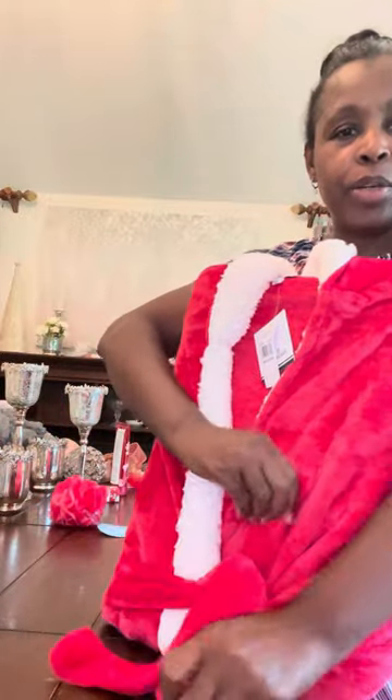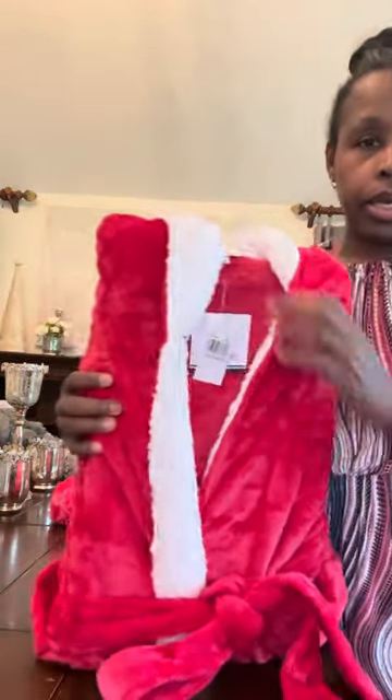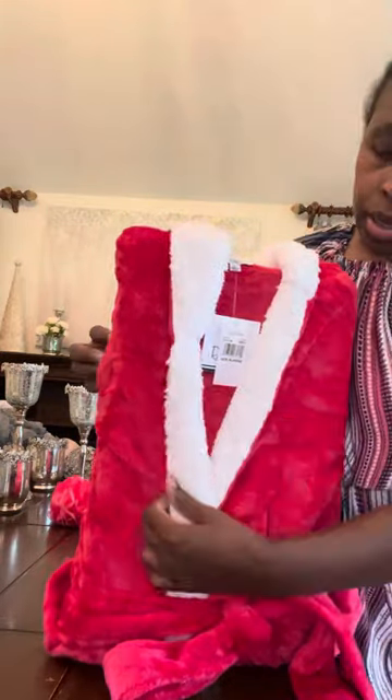How y'all been doing? I've been doing good. I'm just over here working in the background on the centerpieces, trying to get them together. And I want a little more of this showing like that.